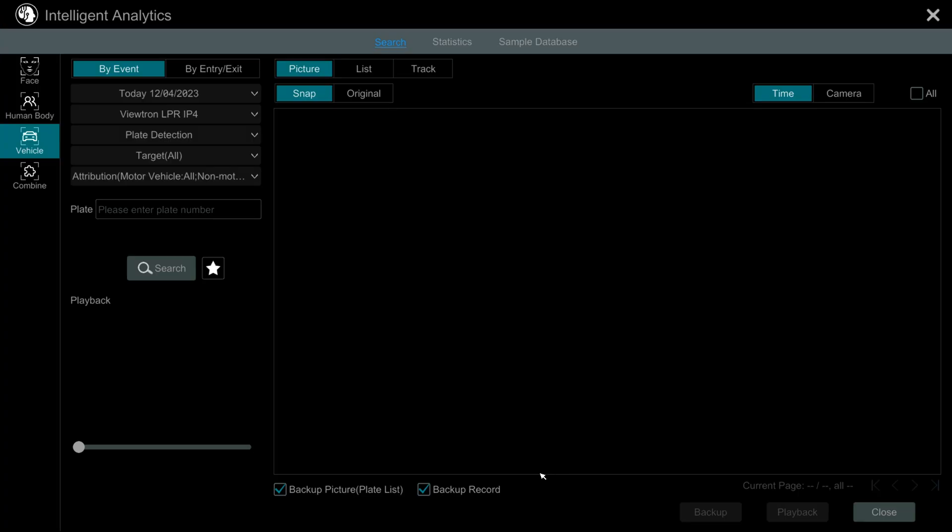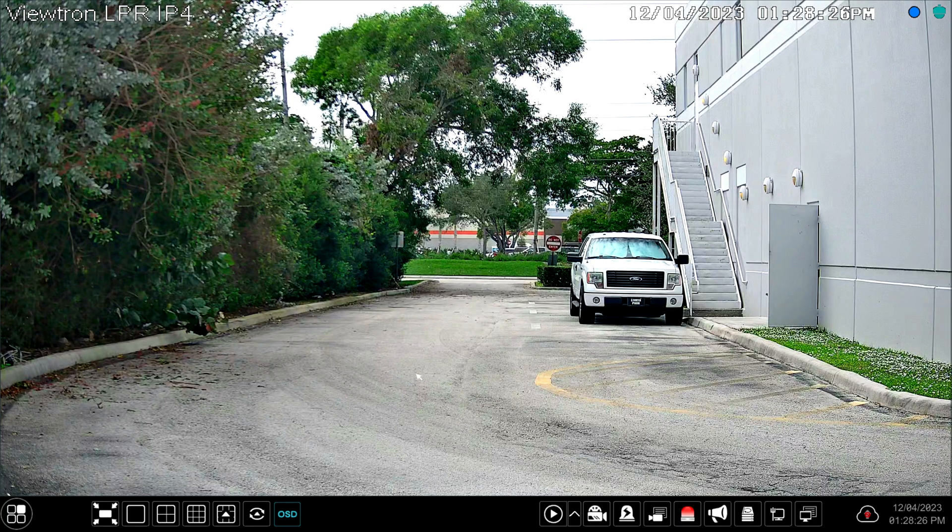I click the X in the lower right to exit the player and do another search to play back the rear license plate detection video. Here's the video player again — I'll pause and rewind to where the license plate is in clear view, and you can see the rear license plate detection is just as clear as the front. I then close the search screen and return to the live view. Guys, I hope this video has been helpful. Although we just launched the 4 megapixel version, the 2 megapixel version has been out for many years and it's hugely successful. We've been testing the 4 megapixel LPR behind our warehouse for the past seven or eight months before it was ready to release.